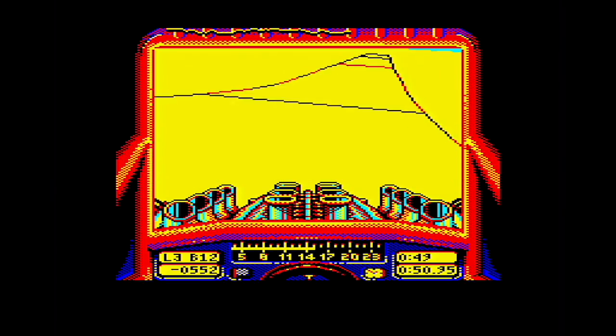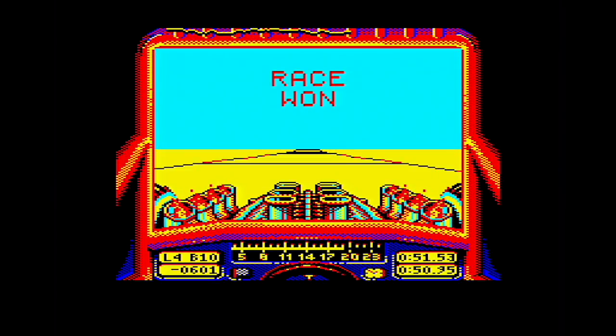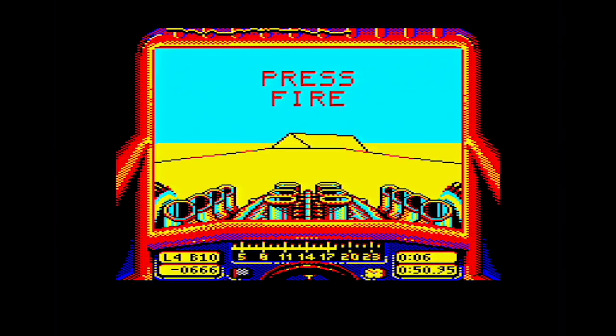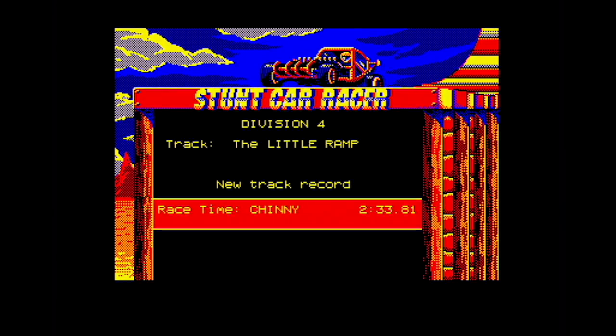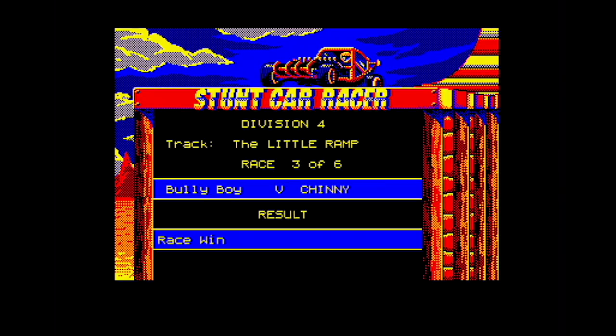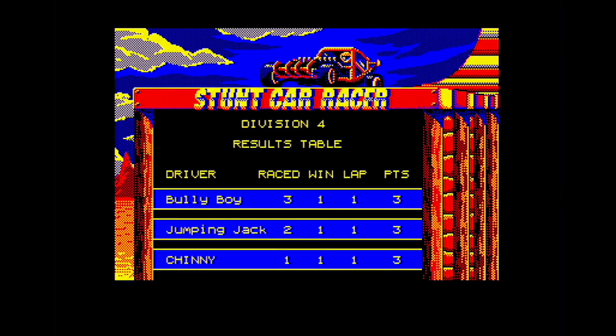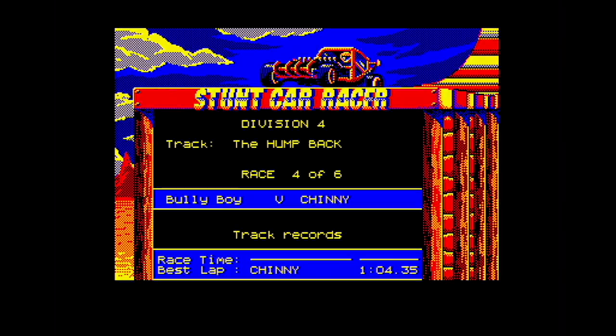You might argue the colour scheme's a little garish, but the BBC Micro does have a very limited palette so you don't have an awful lot of choice. There we go — I've won that race! Of course with Stunt Car Racer you have divisions and have to compete in them. As you go up you get more and more difficult tracks, and each racer you race against has different characteristics. Bully Boy is known for trying to force you off the track, for example.